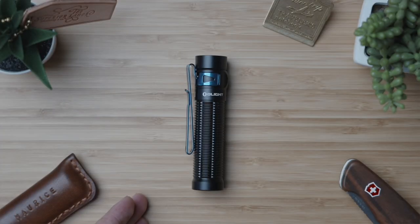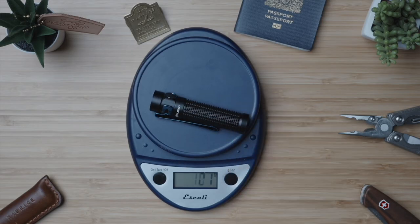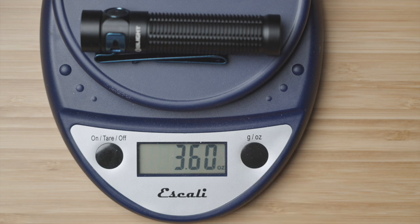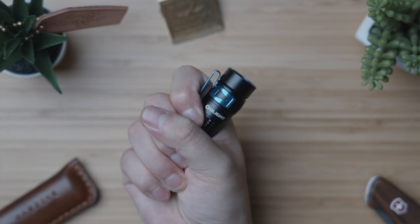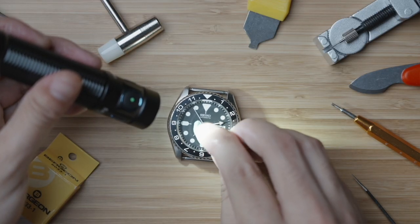Going back to our first look, physical dimensions are a hair shy of 4 inches in length, 0.9 inches in core diameter, and at its absolute widest point — measuring from the button to the clip — is 1.14 inches. In terms of weight, with the battery loaded, we're at 103 grams or 3.6 ounces. I love the way this torch both looks and sits in hand, really straddling that line between an easily pocketable EDC light and a potential work light that doesn't feel too small for extended use.